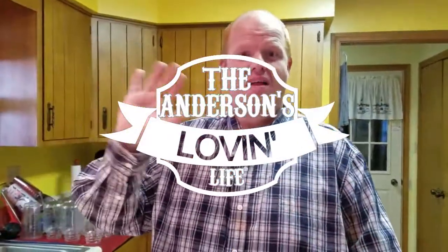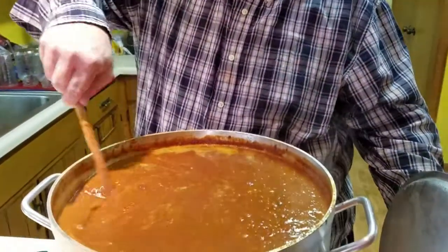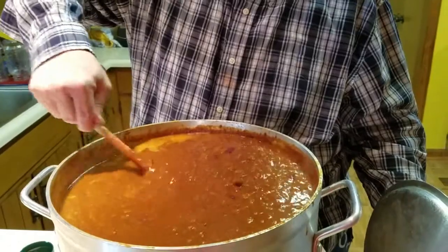Hello everyone, this is Michael. Stacy's running the camera for me. We've had some folks ask us to make some instructional videos of our cooking, and we thought we would make a preservation video because we'd like to do some canning as well. It's a nice chili day here in Indiana, so we have a nice big pot of some good thick chili.